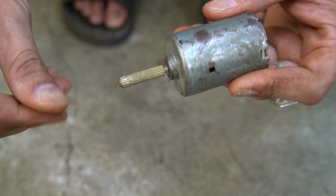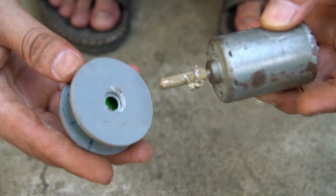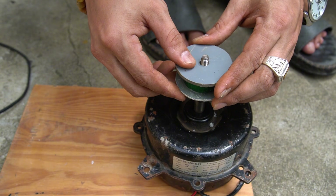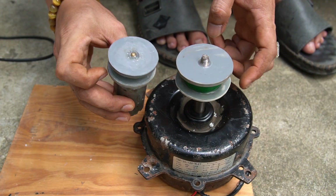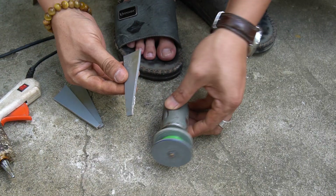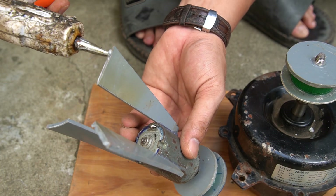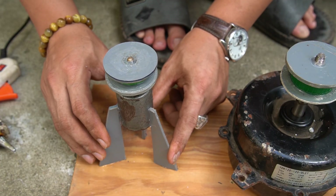Next, I'm using a small motor that runs on a 12 volt power supply. I'll use industrial adhesive to attach a pulley onto the shaft of the small motor, and another pulley onto the shaft of the generator motor. I'm using a pre-cut piece of PVC plastic to make a stand for the small motor, and I'm using industrial adhesive to attach them as firmly as possible. Then I'll attach the three legs of the small motor to the wooden base using industrial adhesive.